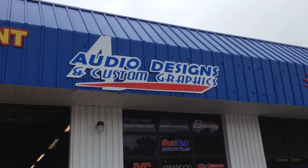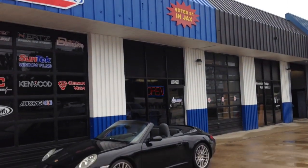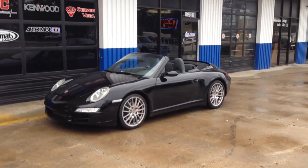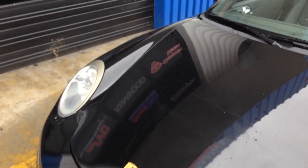Hey, this is Darren with Audio Designs and Custom Graphics in Jacksonville, Florida. We were voted number one in Jacksonville, working on a 2007 Porsche 911 convertible. Did a sound quality setup in here.